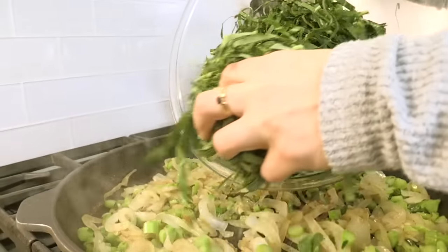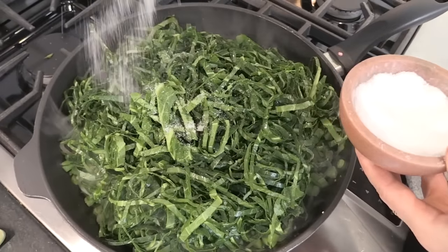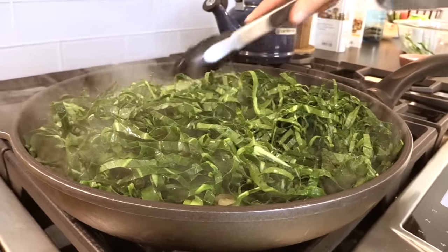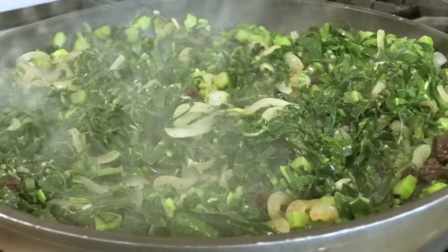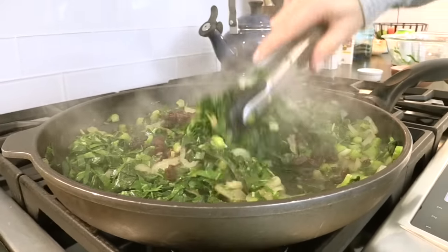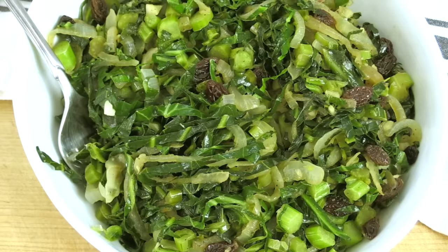Then add in the collard ribbons from one bunch of collard greens along with about a third of a cup of water, and season with a little more salt and pepper. Use tongs to mix everything together. The greens will wilt down very quickly into a beautiful vibrant green color and soften up — it takes about five to ten minutes. Once it looks just right, finish with a couple tablespoons of raisins and let it go a couple extra minutes for the raisins to plump up and heat through. There's just something about the savory onions and grassy greens with that sweet pop of raisin — it's like a little party in your mouth.